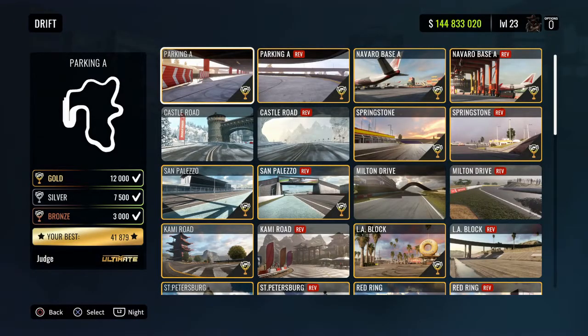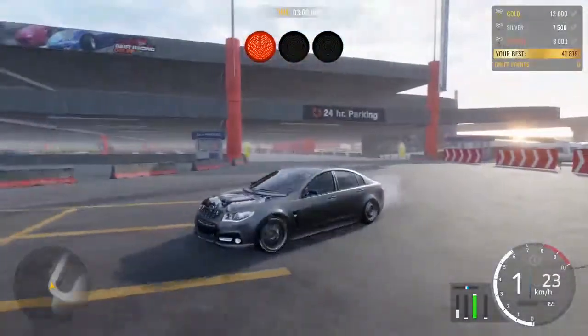The track I want to do is the parking lot. I want to try and beat 41,000 points and get some backies in as well. Let's jump in and do that.